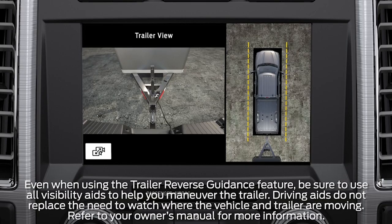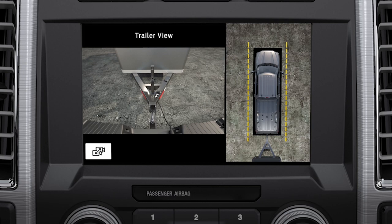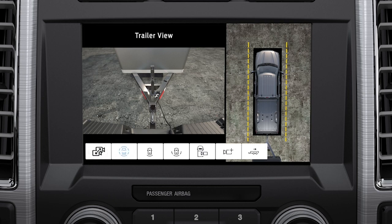To use Pro Trailer Backup Assist with Trailer Reverse Guidance, start by selecting your trailer as previously explained. Press the Trailer Reverse Guidance icon on the screen. When you shift into reverse, press the camera button to expand the menu options on the display screen, then press the Trailer Reverse Guidance icon on the screen.